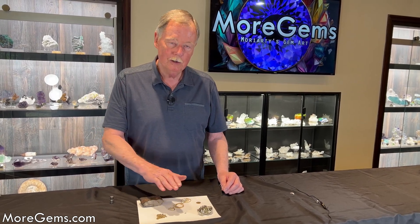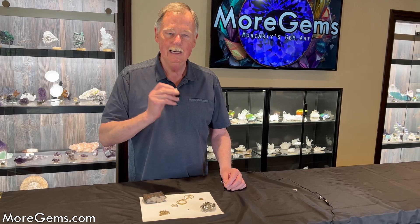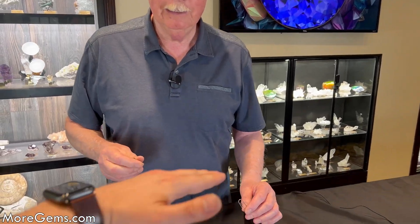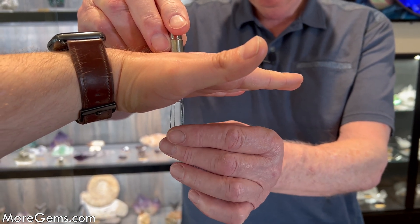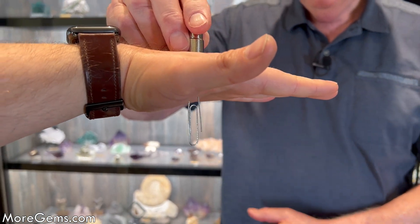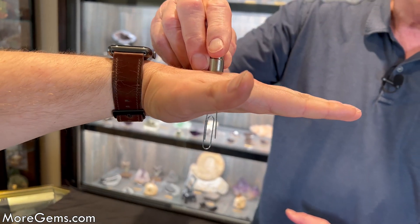We are going to test all these materials with a powerful magnet. This is our magnet, and if I could borrow your hand, Michael, I'll show you just how powerful it is. Right through his hand — that's a pretty powerful magnet.